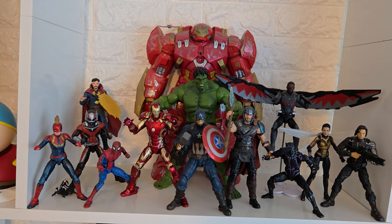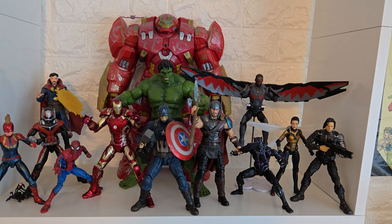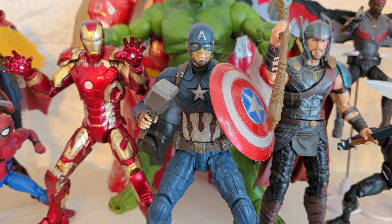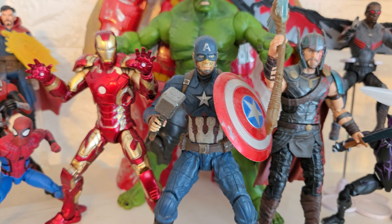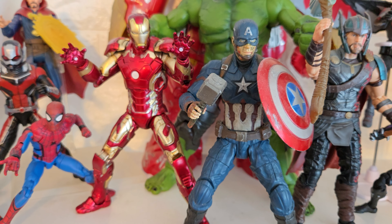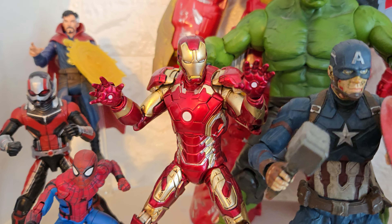So this is my first shelf — this is my Avengers shelf, specifically an Avengers movie shelf. It's all movie figures; before it was a mixture of comic and film, but I decided to commit to just a film shelf. At the front here we have a Marvel Select Captain America, which I believe is Civil War. I customized his face a bit and his shield got scratched up so I customized that too. He has a Thor hammer from eBay.